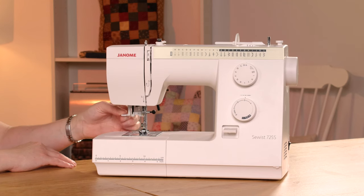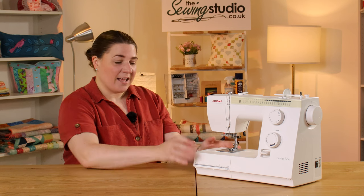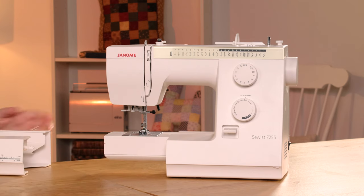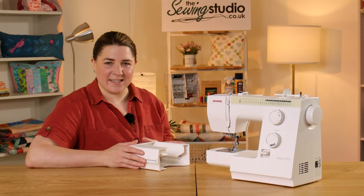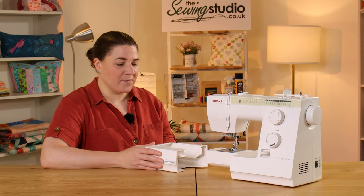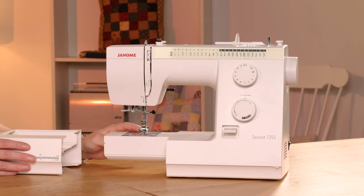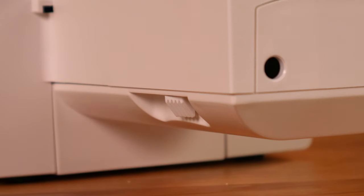There's also a built-in needle threader to help you thread the eye of the needle. There's storage at the front of the machine, and this pops off to give you your free arm for sewing hems, cuffs, bags, and things like that. You also have the ability to drop the feed dogs using a little lever at the back.